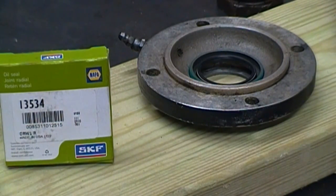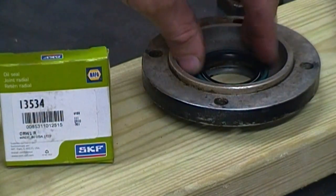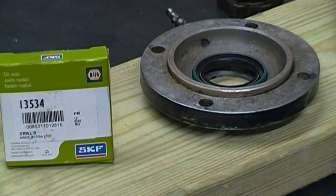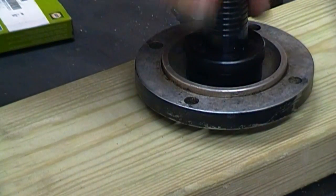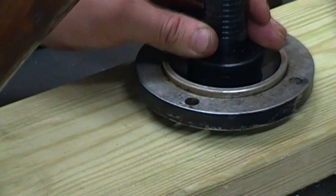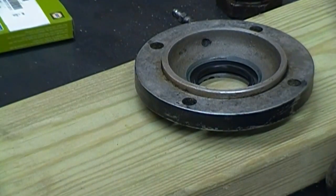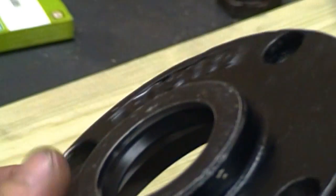Here's my bearing cap, and the seal in the kit wasn't anywhere near what I needed. What I came up with was a SKF13534. So we're going to go ahead and drive that in. I'm not going to worry about putting any silicone or RTV on the outside of this, because this is going to be the only seal in this bearing housing. The grease will be able to flow at the backside of it freely. When you're done, flip it over and make sure that you get that seal fully seated.